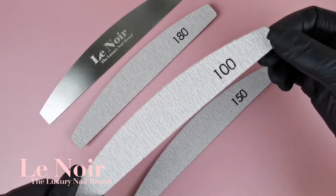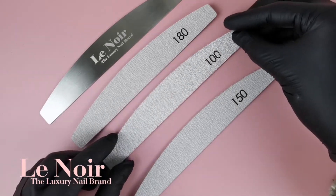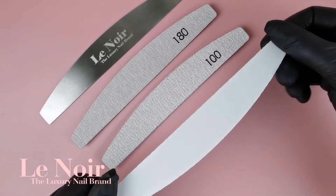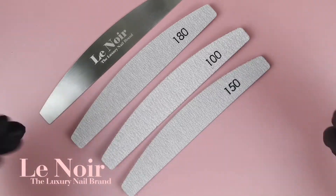If you have always struggled filing the cuticle area, this system will be your best friend. Use only one side to stick on, so your file will be slim enough to get to those hard-to-reach areas without hurting.